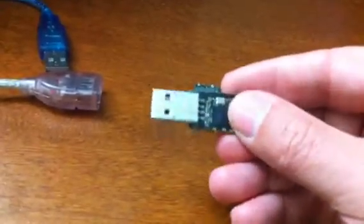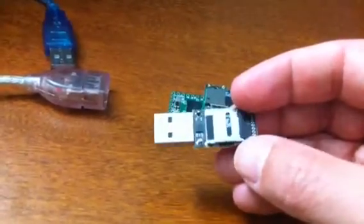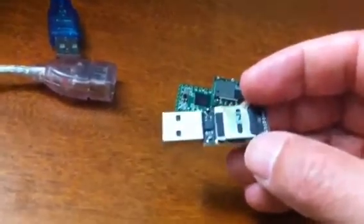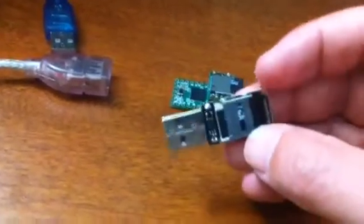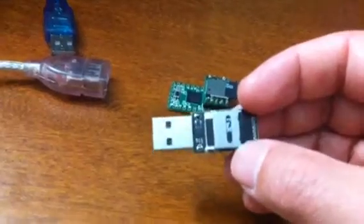Basically, it's an AVR with a specialized firmware to run some code to emulate a keyboard and mouse capability or mouse functions. Pretty easy and pretty cool looking scripting language.